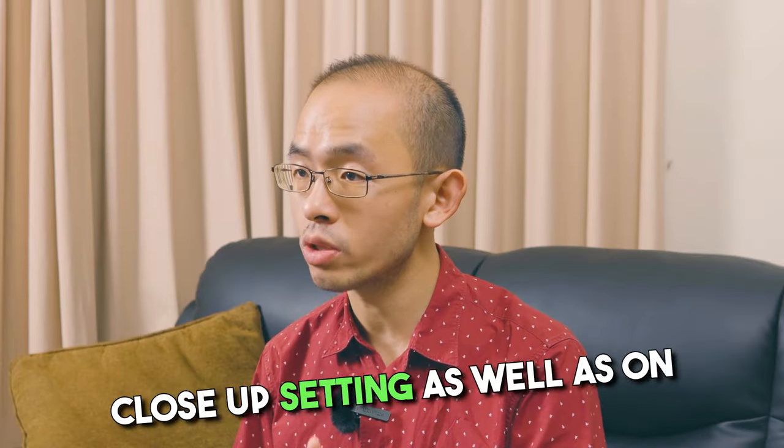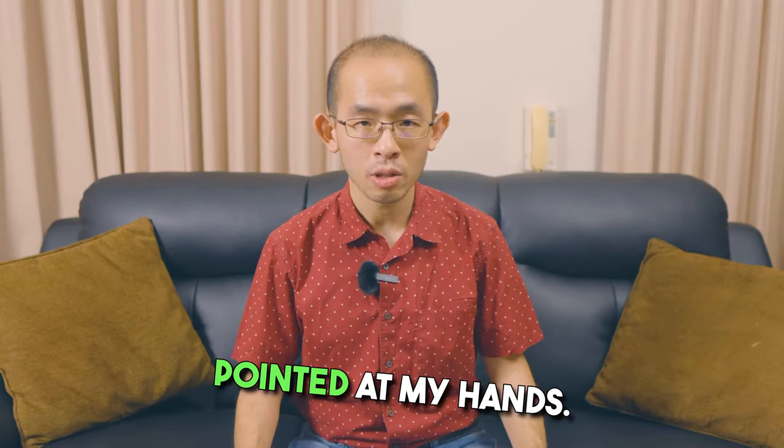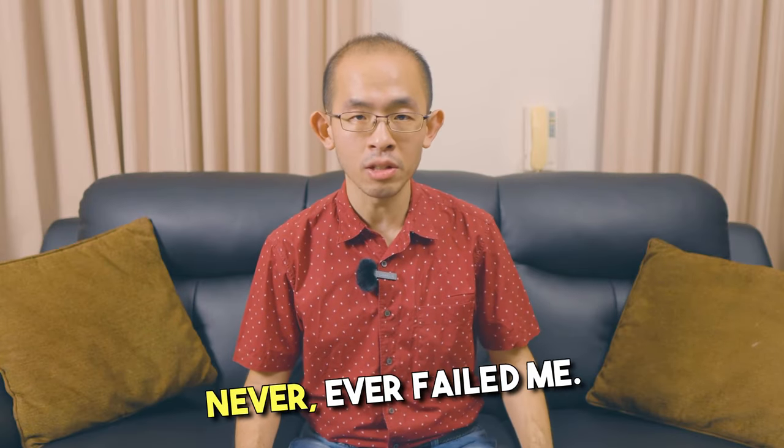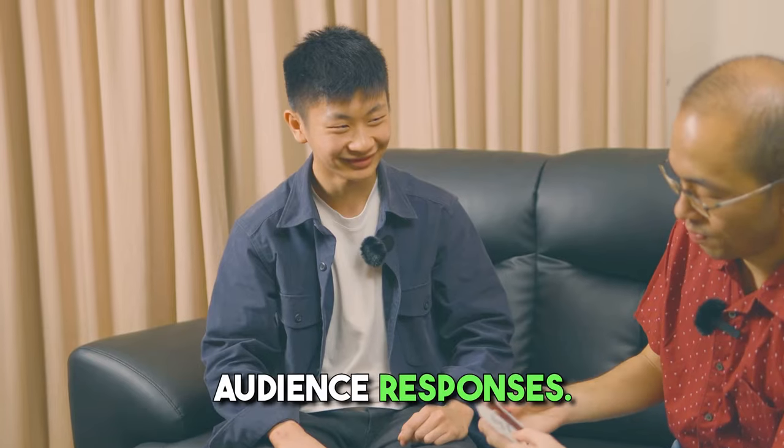I have done this in a one-to-one close-up setting, as well as on a large stage with a camera pointed at my hands, and Jumping to Conclusions has never ever failed me. I know that this is one routine I can always rely on for great audience responses.